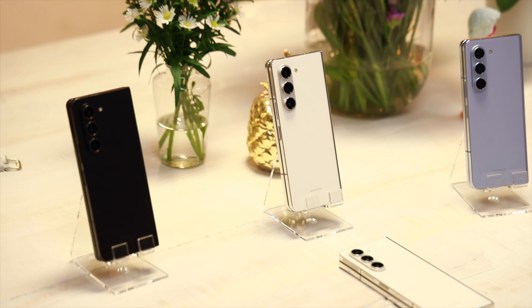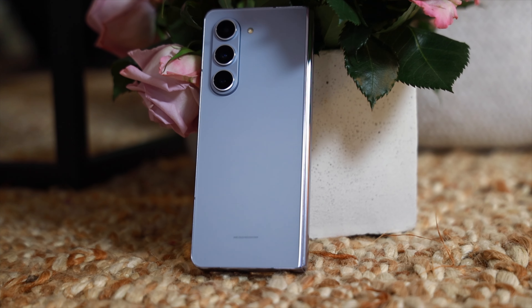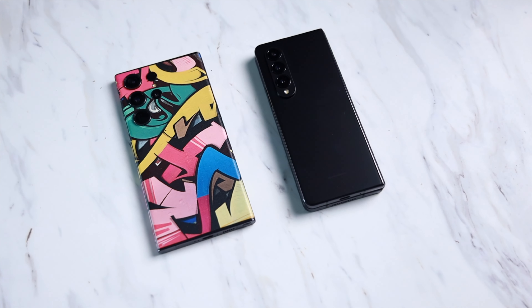This year there is a new color called Icy Blue, along with Beige and my favorite, Phantom Black. There may also be some Samsung exclusive colors, but I never got a chance to check them out. The new Icy Blue color looks amazing — it's a light blue and in some lighting conditions it does look like lavender. My go-to color with all Samsung devices has always been Phantom Black, and I don't see that changing anytime soon.